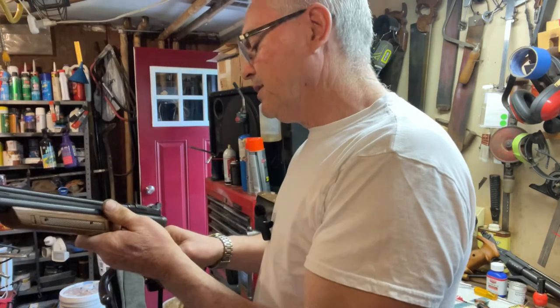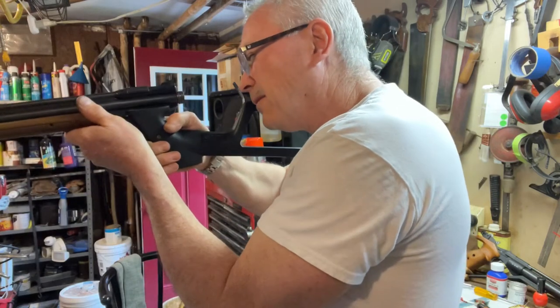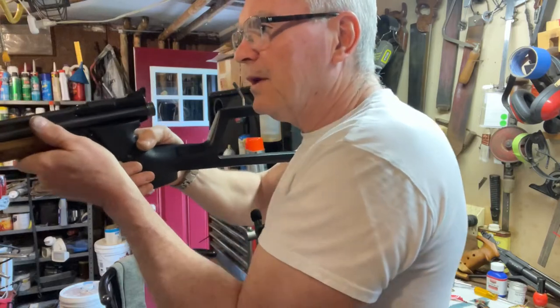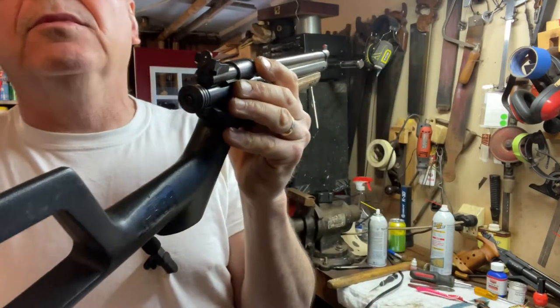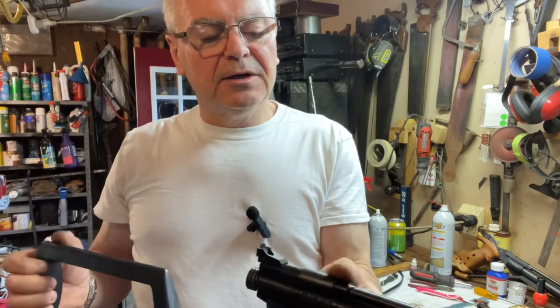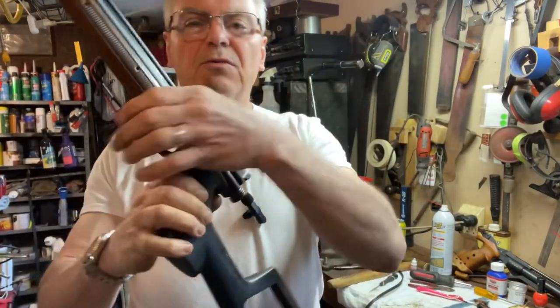I do like the way this handles — you gotta make sure you cock this guy. It's shooting a little low; I gotta adjust the adjustable little peep sight there, but we'll work on that.